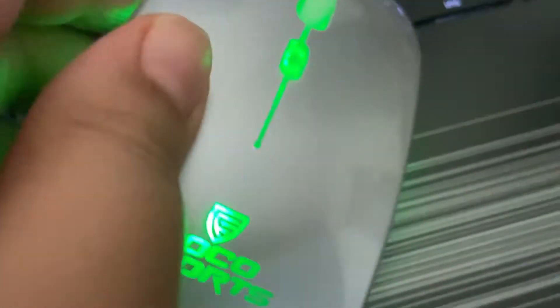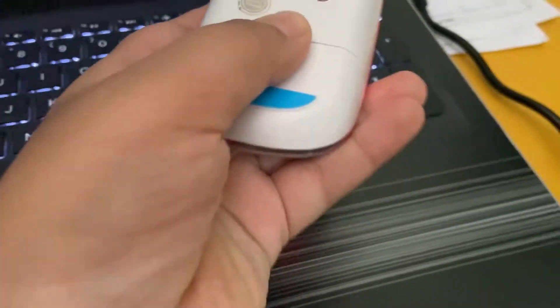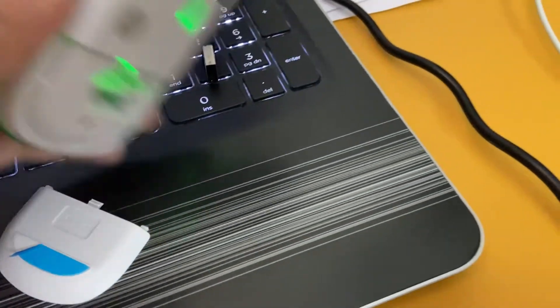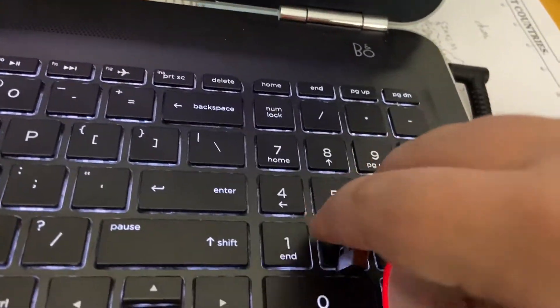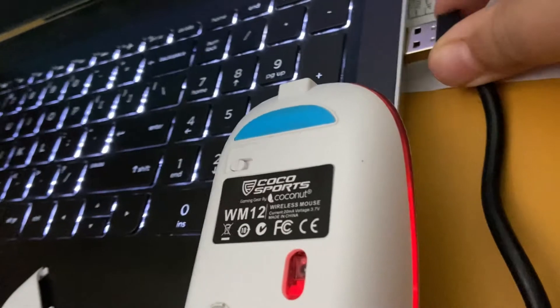I have kept it over here. Now remove this — it is a charging one, you don't need a cell. I will take this and put it over here in my laptop.